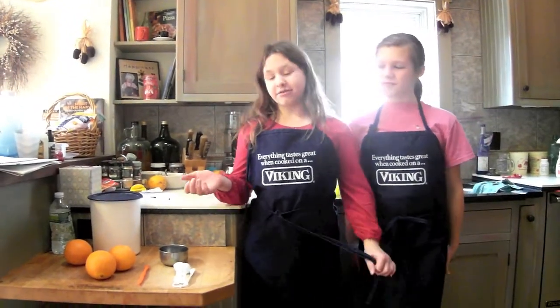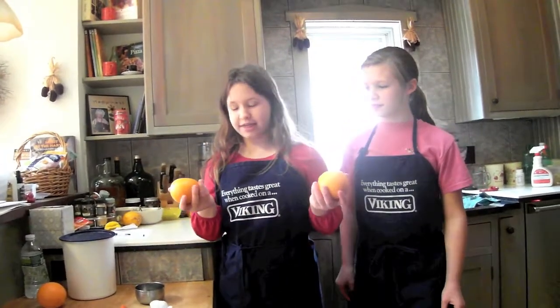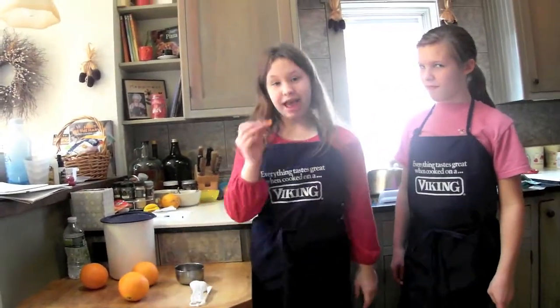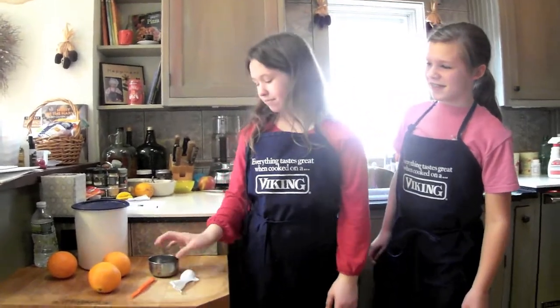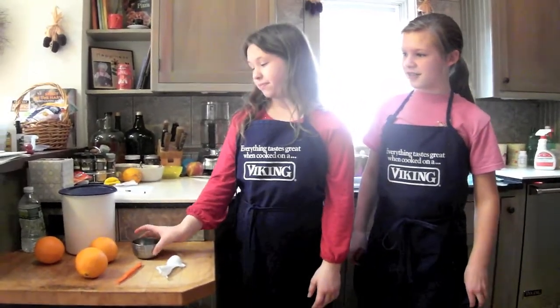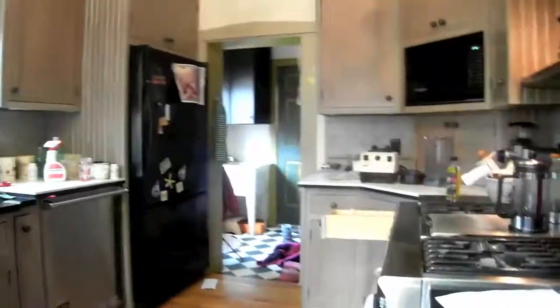Today we are going to make orange sorbet. The main ingredients for this are oranges, an orange peeler, tablespoons, a cup, sugar, ice cubes, and a Vitamixer.